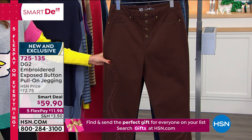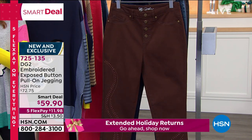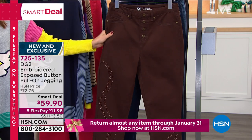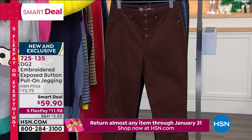We have five flex pay for you as well. We don't usually get five flex pay on all of our DG2 — what a fun way to kick off the evening. It's also one of the lowest prices she's ever done on her designer denims. So a limited edition, one-time opportunity buy. When they're gone, they're gone.